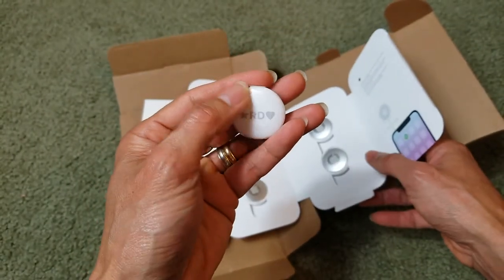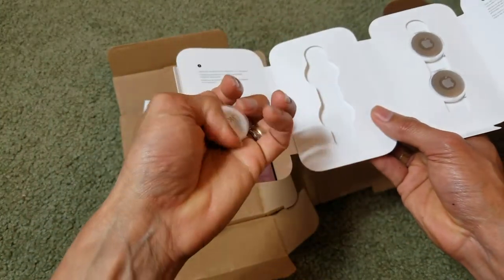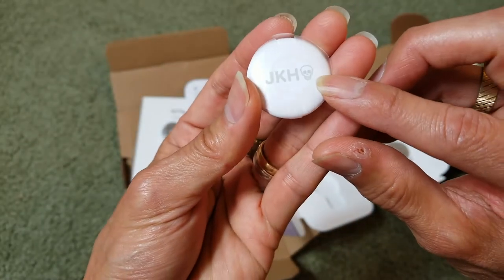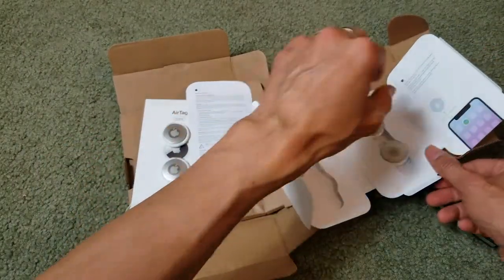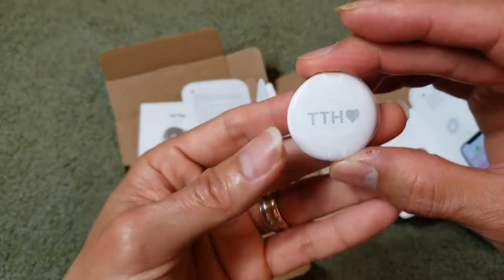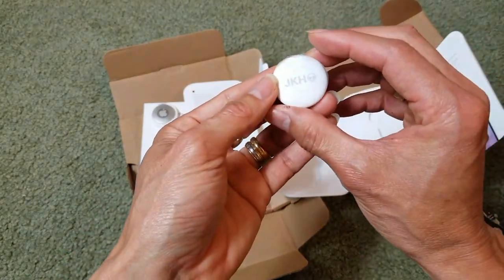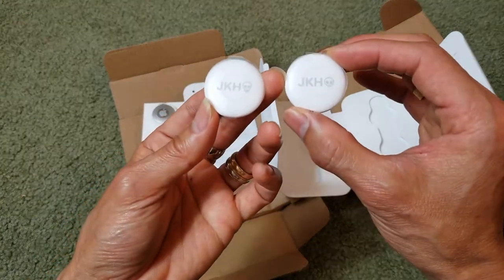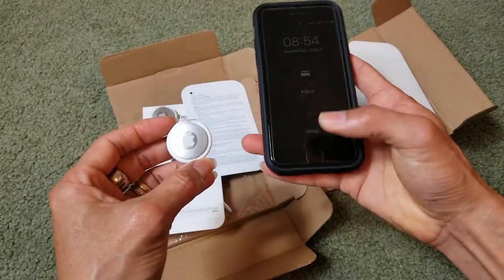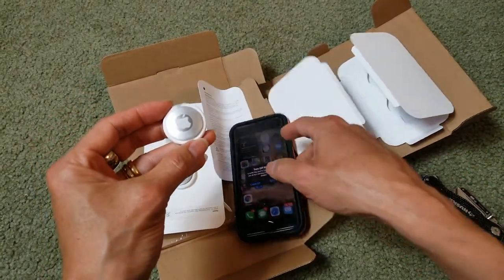I'm not sure if the engraving is in gray. And this one has a bone or skull design. I'm going to set up this one for dual cell. There's a plastic tab you need to peel off in order to set this up.